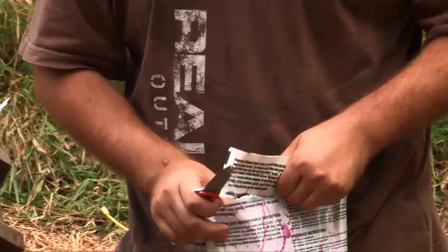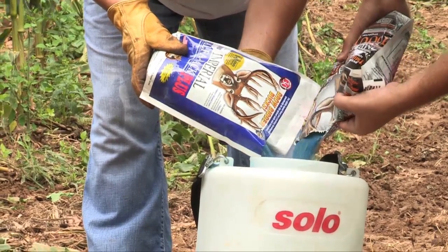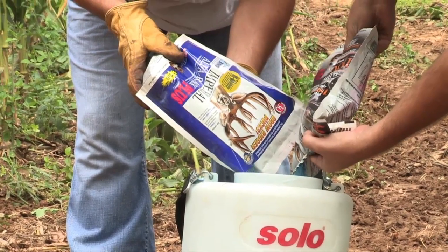We'll mix some Alpha Rack and some Double Cross together and make a little deadly combo here — the ultimate combo. There are a lot of different seed options, but for this particular plot, I wanted something I could put in here that would last two or three years and I wouldn't have to reseed it.